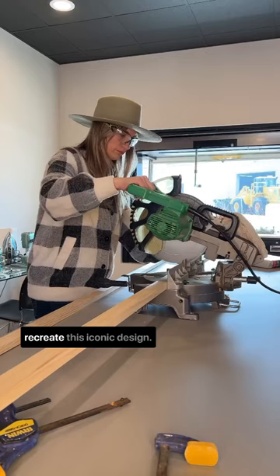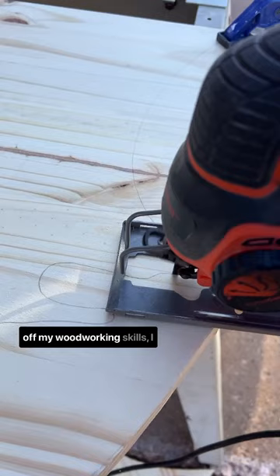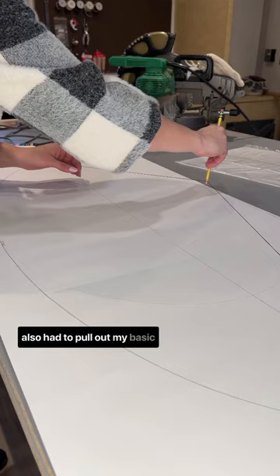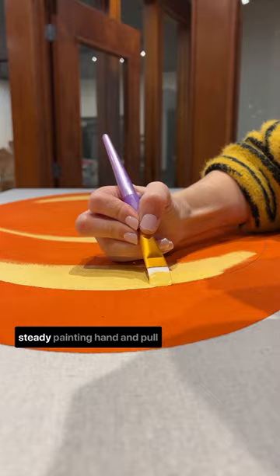Well, let me tell you, it was definitely a fun challenge. Not only did I get to dust off my woodworking skills, I also had to pull out my basic geometry knowledge to remember how to create the perfect ellipse. I also got to practice my steady painting hand and pull out my Dremel tool to carve some wood and cut some metal.